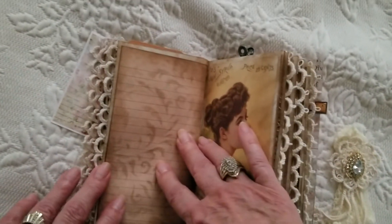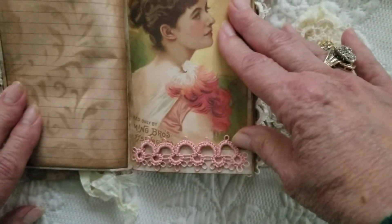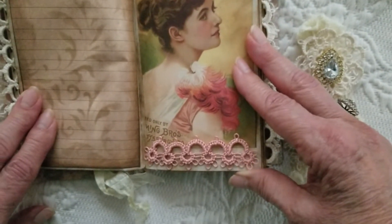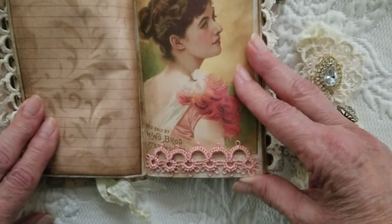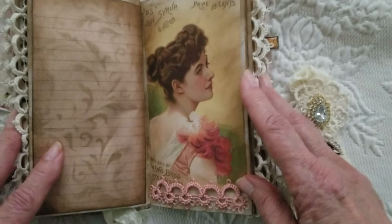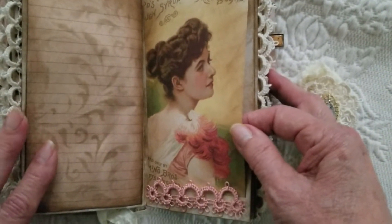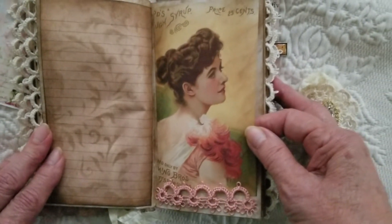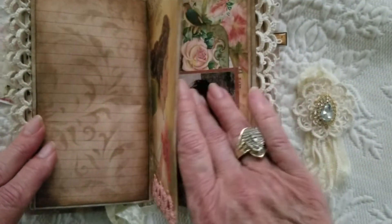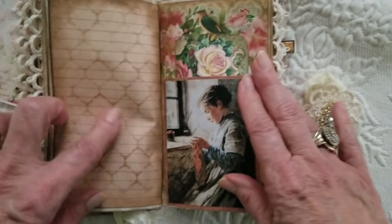Another page with stenciling. This is a new color that I got — I've been ordering some new colors from Elizabeth thread. This is a peach — you can see the peach here. I'm going to be putting sets of these different colors on the Junk Journal Junkies boutique. I've sold several sets; people are looking for specific colors so I'm trying to put different colors on there. Another page that I stenciled, but you can still write on it.